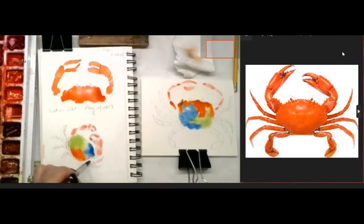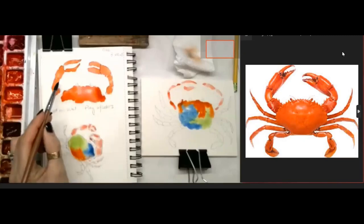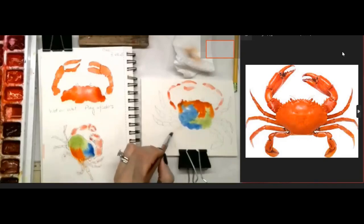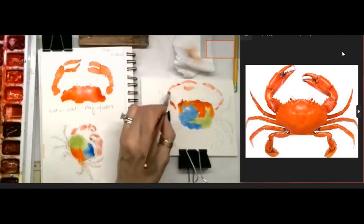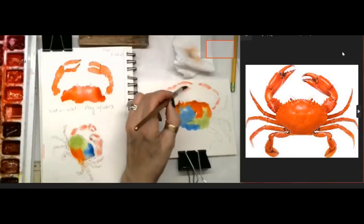I hope I encourage you to watch it again if you got a little lost. I just wanted to have some time to play. Now you can see how when I get this wet, that color just moves with my brush to fill in the claw.